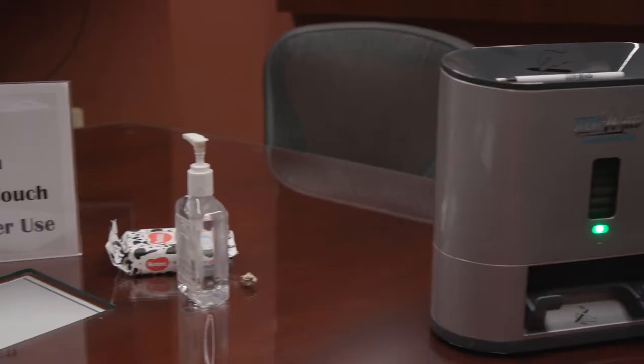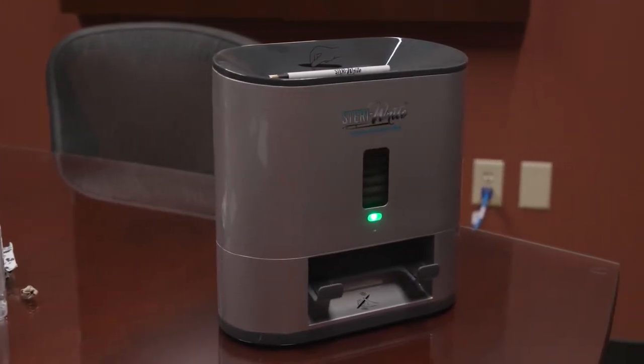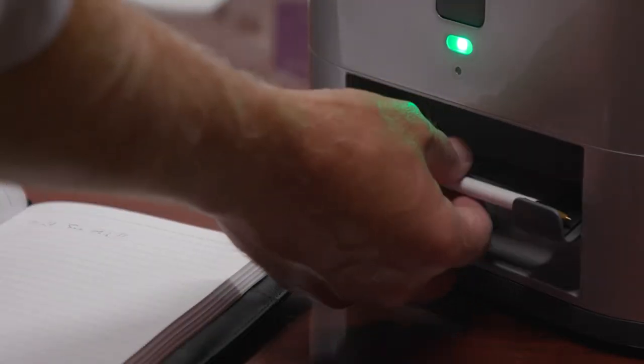JerryWrite is the world's first hands-free writing instrument sanitizer. It delivers the end user a clean, sanitized writing instrument on demand. It utilizes UVC germicidal technology to clean pens and other writing instruments.